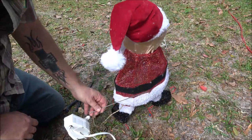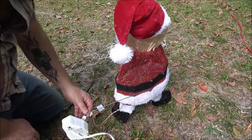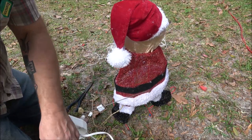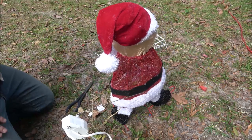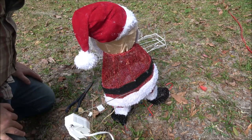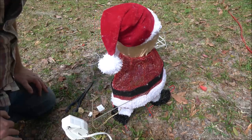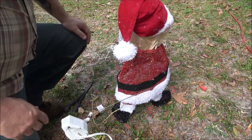Now we're gonna hook him up to the mechanism. I've got to put a cotter pin and a little washer in there so this doesn't slip off. Let's plug him in and try him out. Pretty good — I've got to do some adjusting and I'll be back with you.